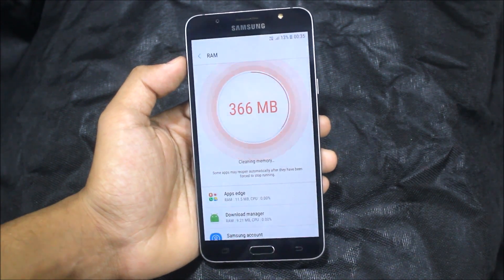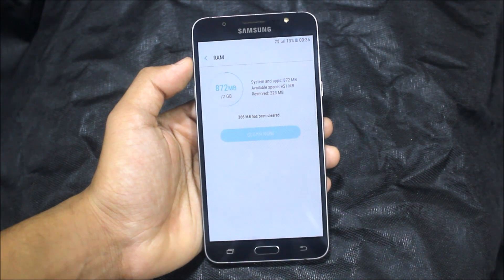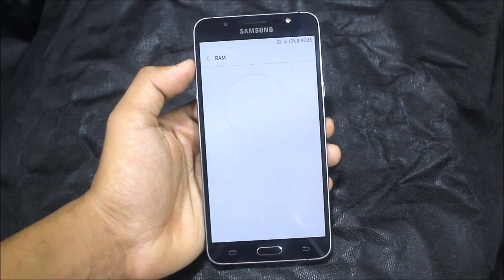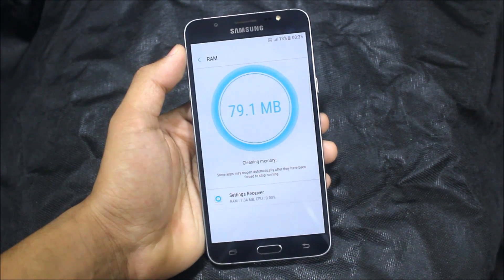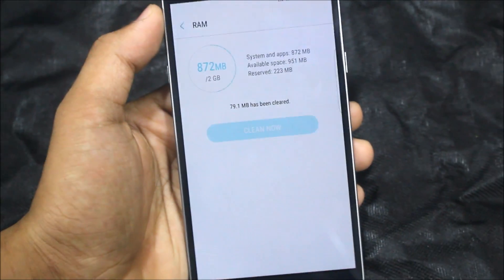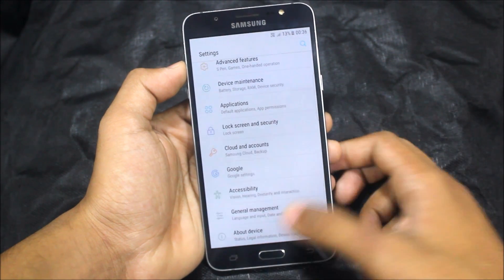I only used it for one day so I can't say a lot more, but I got good performance. Gaming was also good — I played Asphalt 8 and one more game which was really good. Sometimes we can get 1 GB of RAM free too, so this is really awesome.